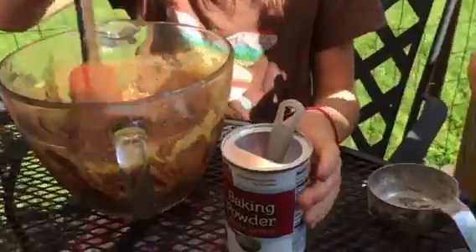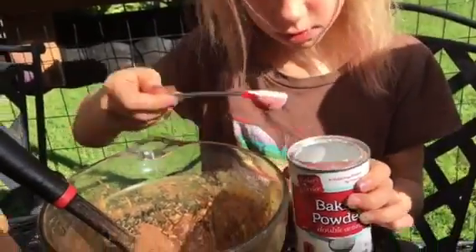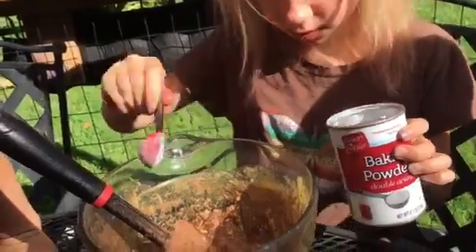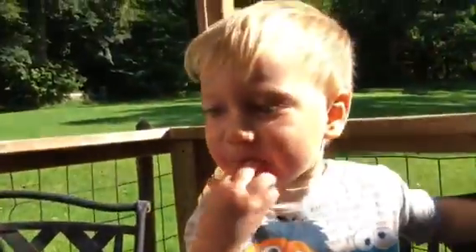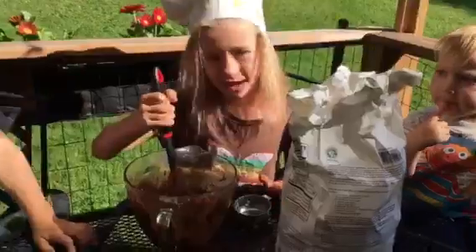I'm going to do some baking. Make sure you mix it good. He's eating the sugar. And a little bit of salt. Now some flour.